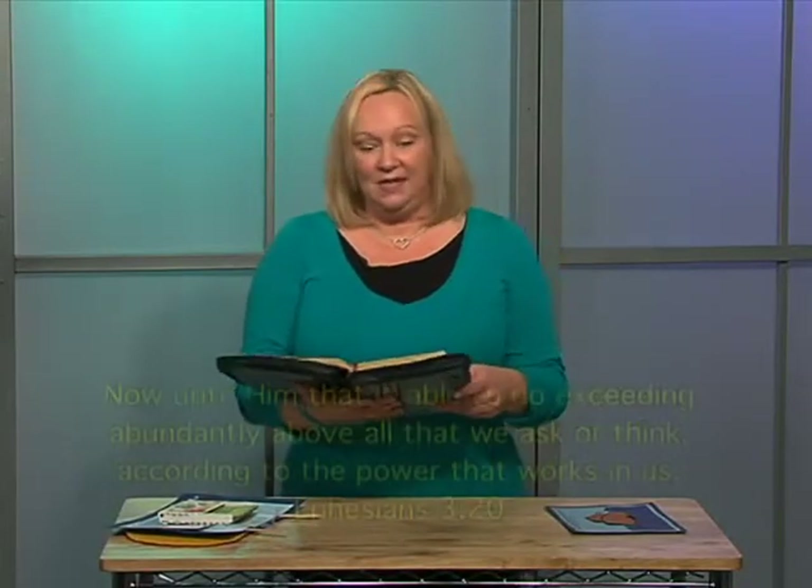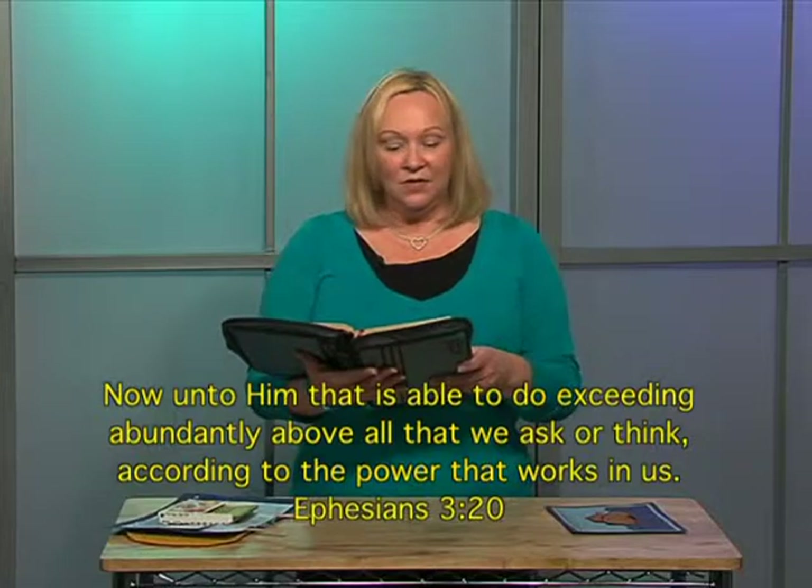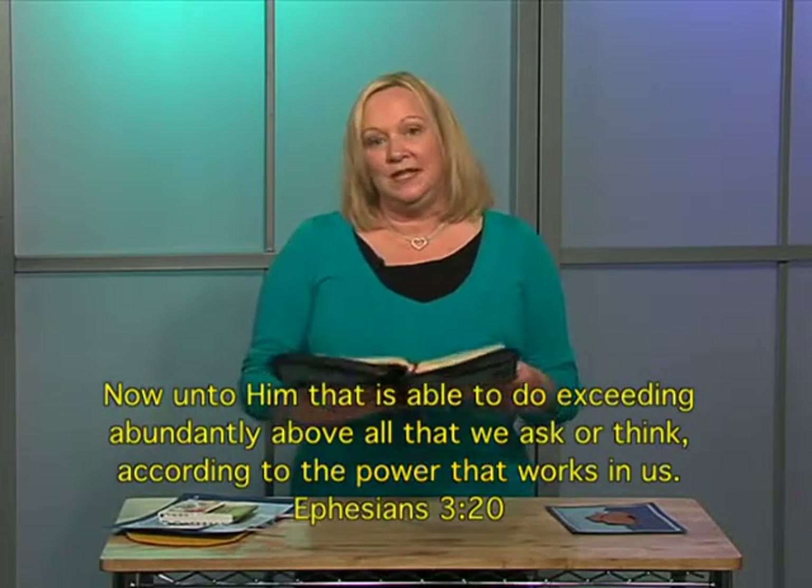For those of you that are craft challenged or just feel like you have no creativity, I want to leave you with a scripture and let you know that the Lord can do it in you. It's from Ephesians 3:20 — 'Now unto him that is able to do exceeding abundantly above all that we ask or think, according to the power that works in us.' So who's the one that's working in you? It's the Lord. Seek the Lord, pray, ask him to give that creativity to you. Although there are a lot of books out there with craft ideas, I believe that the Lord is the ultimate creator of creativity and that he can give it to you. So sit back, have fun, and learn some new techniques that you can use in your classroom.